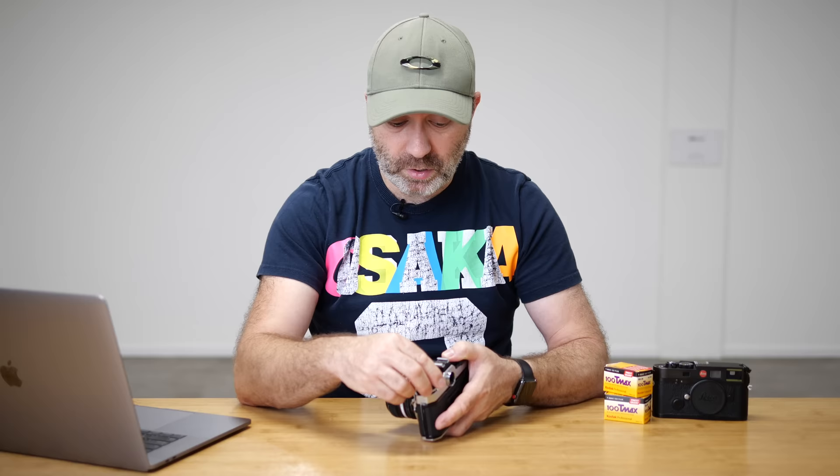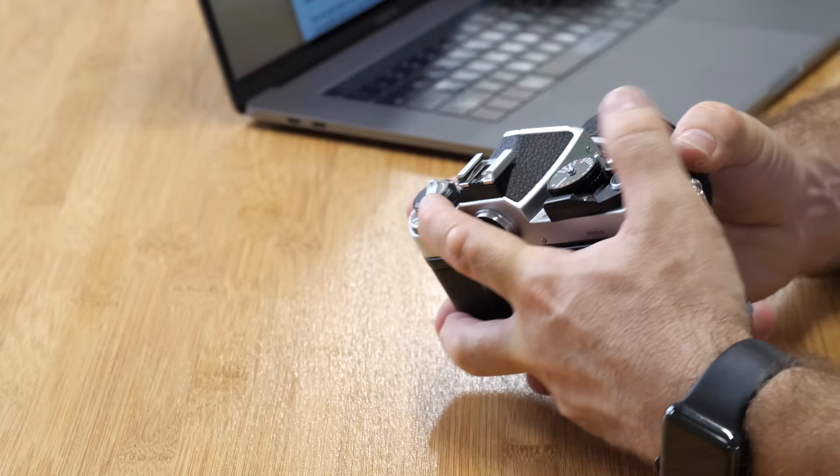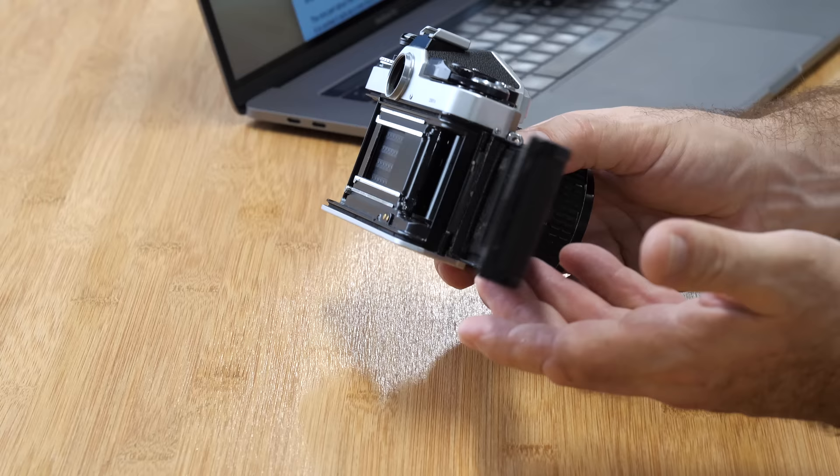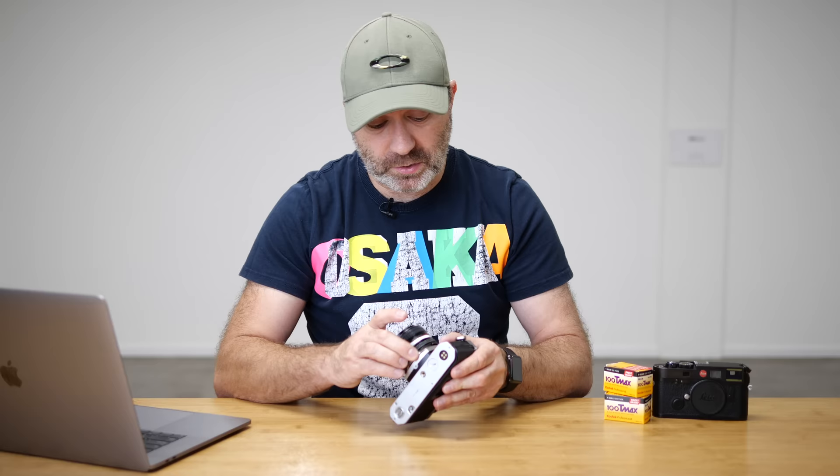Now to get inside the camera, you have a little tiny black lever. You flick that lever, pull up, and pop — it's open. It's as easy as that. I'll show you how to load the film in a minute, but we're just going to finish up the camera first.